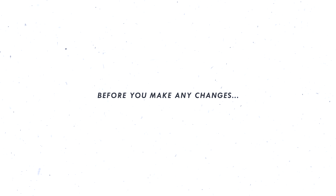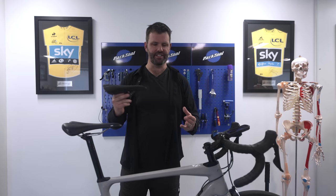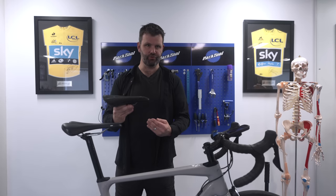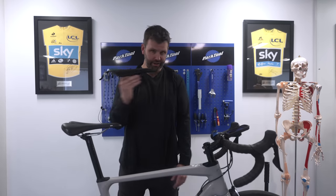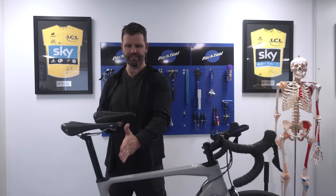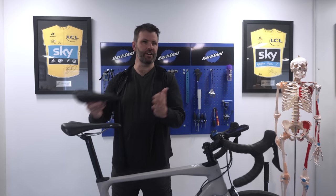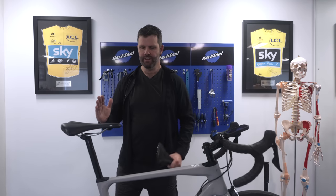You can't talk about fore and aft unless you talk about saddle height at the same time. If you move your saddle forward, your saddle height effectively drops; if you move it back, your saddle height goes up. So if your saddle height is ideal, maintain it — an easy way is to note your setback, move fore or aft, then measure and adjust saddle height accordingly. The two go really hand in hand.